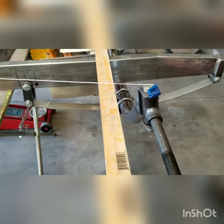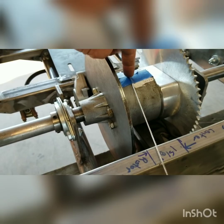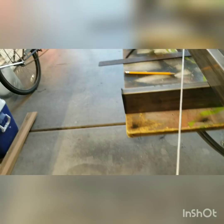So the next step is putting a string line from the center of the kingpin all the way back to the center of the axle — in this case it's a differential. If you have a regular axle, just find the center right to left and then the top, and it'll give you this line. It goes all the way across and crosses over your frame. The idea is to show — on the standard spindle — you can see how much different that would be, how much we're moving that pivot point.